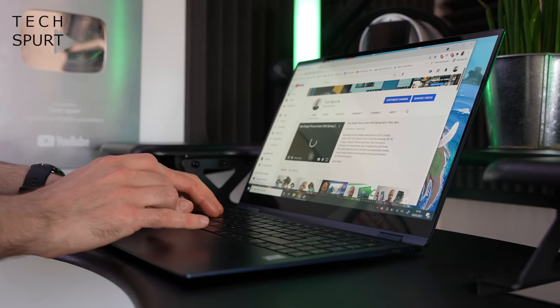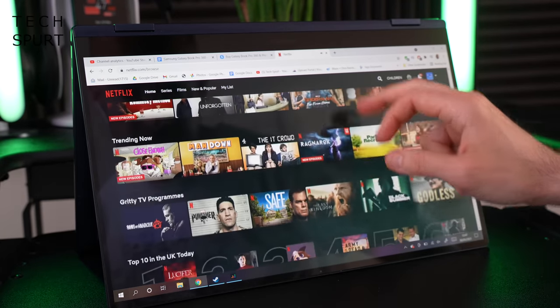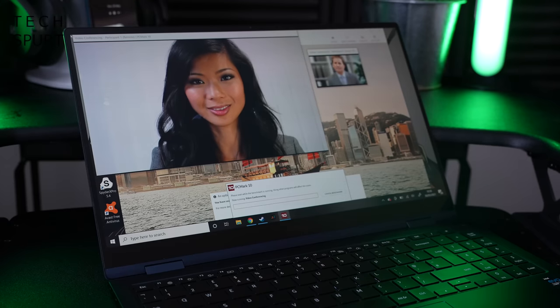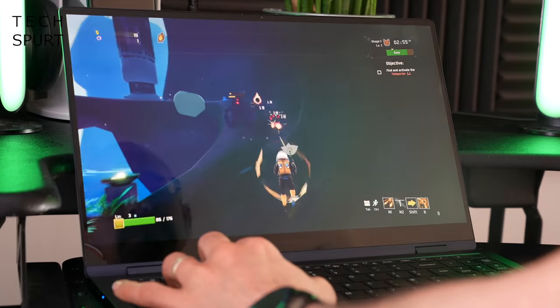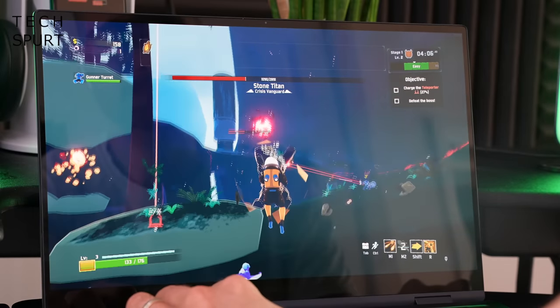Performance is provided by an 11th Gen Intel processor with integrated Iris Xe graphics. My review model had a Core i7-1165G7 with 16GB of DDR4 RAM, which proved plenty for dozens of Chrome tabs, music streaming, video chat, and heavy multitasking with no slowdown. Cinebench scored 701, PCMark scored 3982, and Geekbench scored 18,471. Creators are somewhat limited by the lack of dedicated graphics, though the Iris Xe handles photo editing and light video editing. Gaming works fine as long as you don't push it — it won't run Doom Eternal.